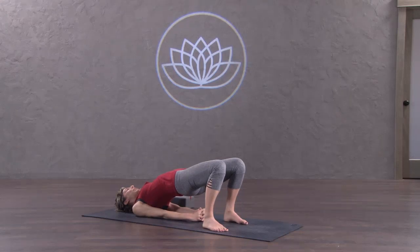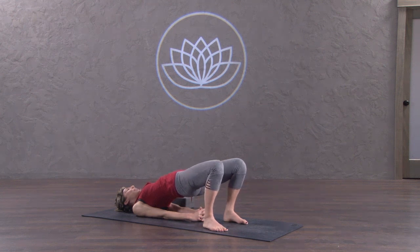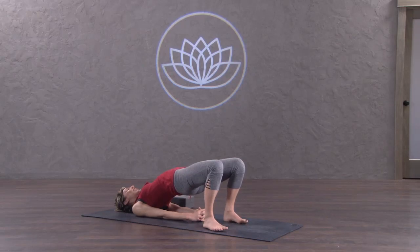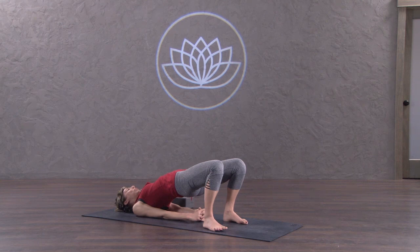Notice your legs. If your glutes are really engaging and squeezing, the legs might be splaying apart. To counteract this, engage the butt — the glutes — and the inner thighs, the adductors. Keep the thighs parallel. Finally, press the feet into the ground and energetically swipe them back towards you, towards your butt. They won't actually move, but it'll feel like you're trying to wrinkle up your mat in the middle.